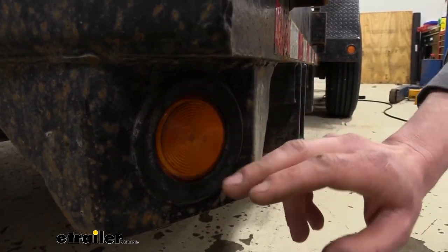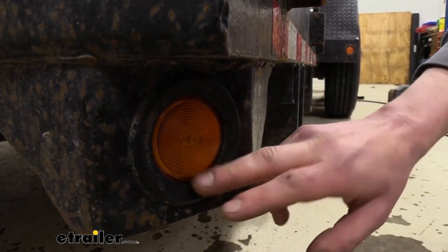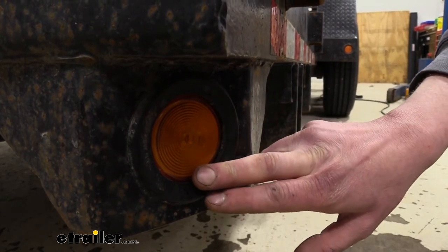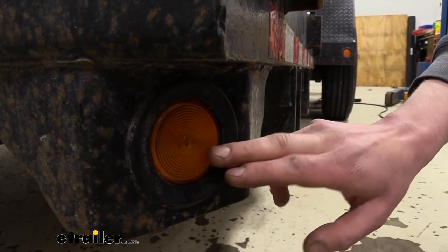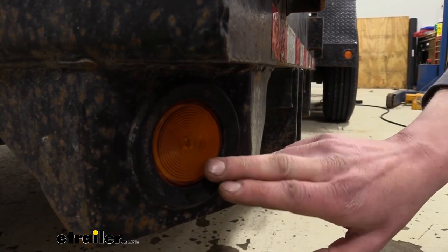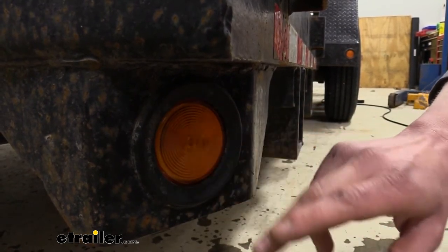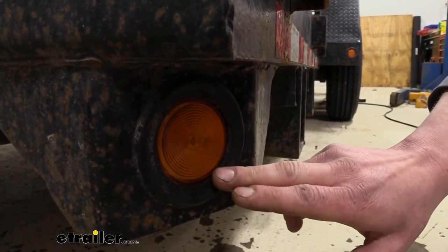The entire assembly is going to be sonically sealed so it's completely waterproof and submersible. This is going to be great if you're planning on putting this on a trailer that typically sees a lot of inclement weather, or maybe a boat trailer where you back it down to load and unload your boat and the lights get submerged under the water. The only drawback is that since it's sonically sealed the bulb inside is not going to be replaceable, so if it does burn out you'll just have to replace the entire assembly.